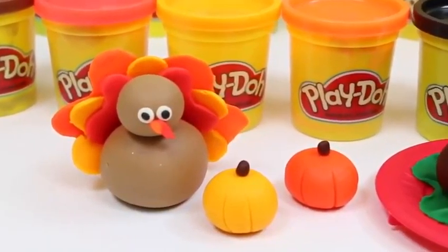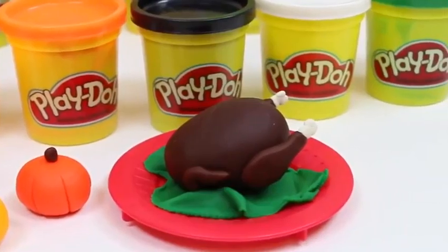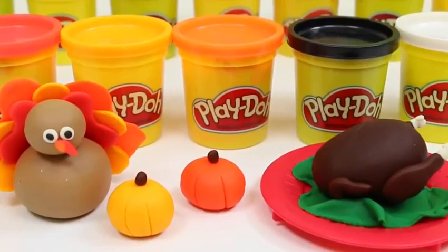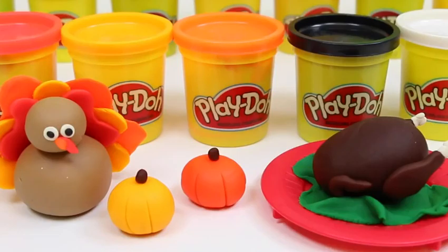I hope you guys enjoyed these Thanksgiving crafts! It'd be a super fun activity to do with your family! I hope you guys have an amazing Thanksgiving and Happy Holidays! The holidays are a great time to remember what you're thankful for! I'm thankful for all my awesome viewers! Thanks for watching! Don't forget to subscribe to see more!